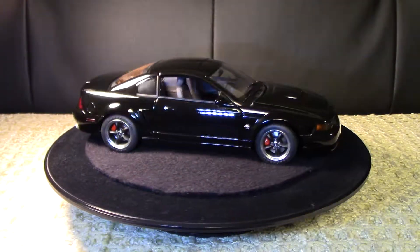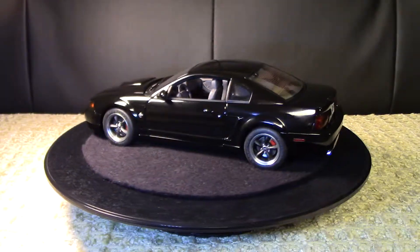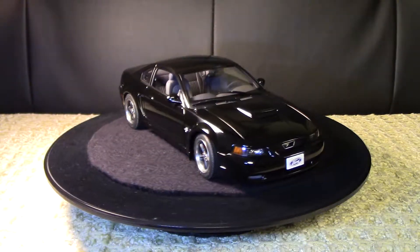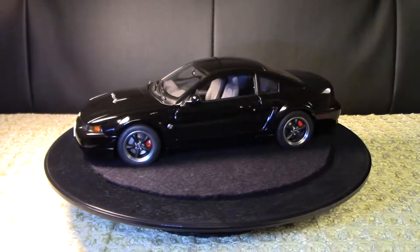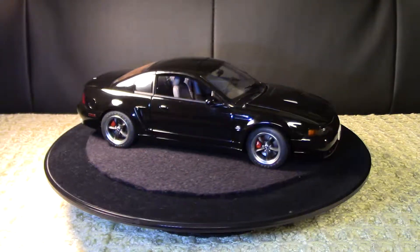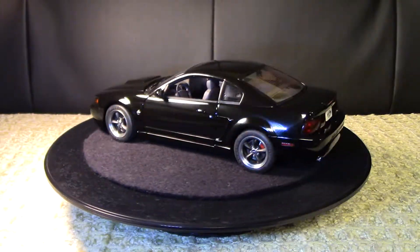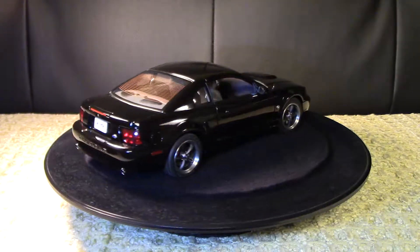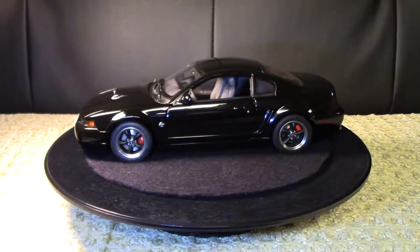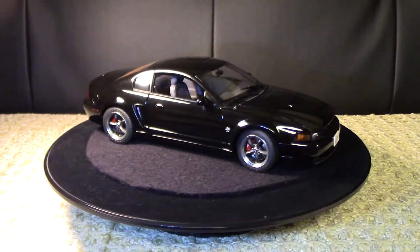I really like this model. Out of the four Auto Art models that I have, this one seems more simplistic to me, but I think where it really shines are in a few details — like the headlights, the red brake calipers, the taillights, the really tiny defrost lines in the rear window, and just like other Auto Art models, the carpet and various things in the interior. But I think the coolest thing about this model is actually their attention to detail in the engine bay, so let's stop the turntable and take a look at that right now.